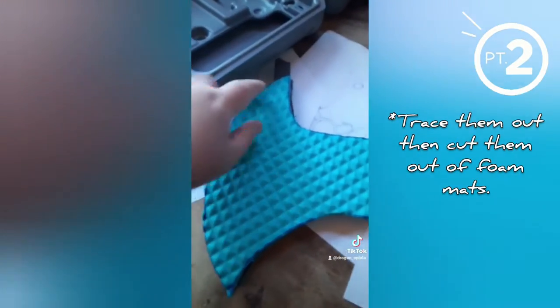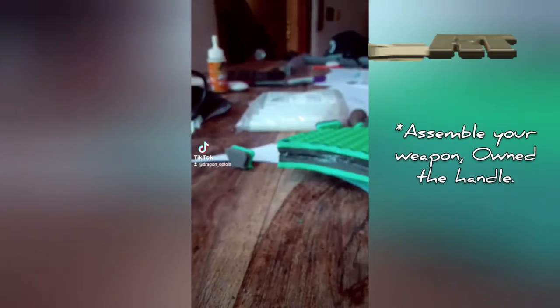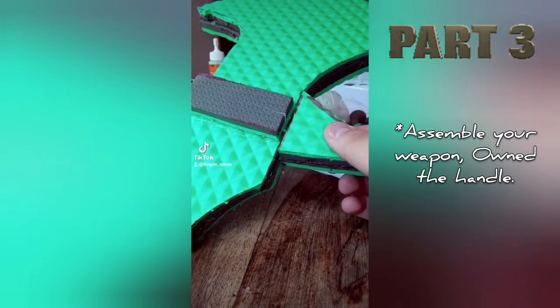Now we just have to make them sharp. That's what the Dremel comes in — that thing. Make it sharp. Then start using an ungodly amount of hot glue to assemble your axe.